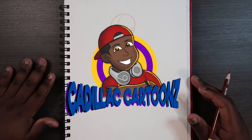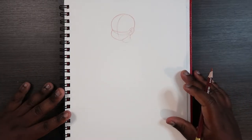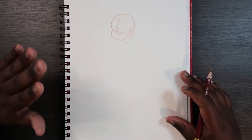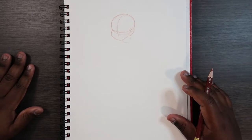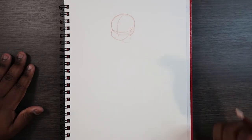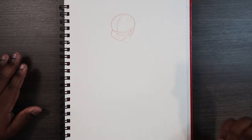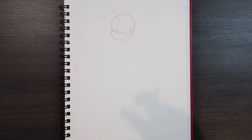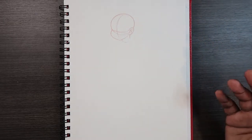Welcome back to Cadillac Cartoons. Today I'm going to show you how to draw the female body. Before we get started, you'll need a picture of a face drawn. I have a lot of videos on my channel explaining how to draw the face at a three-quarter view, profile, front view, and back view. I'll link to those face videos in the card and in the description below. If you have your face drawn, we're ready to get started.